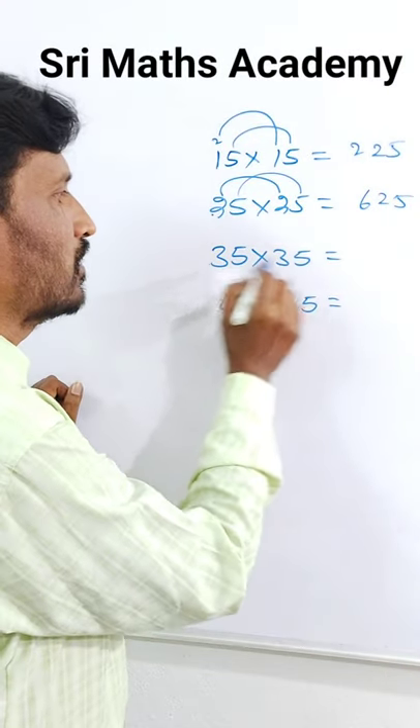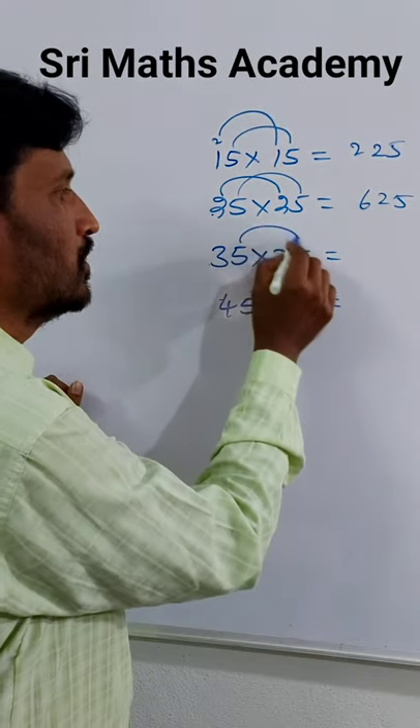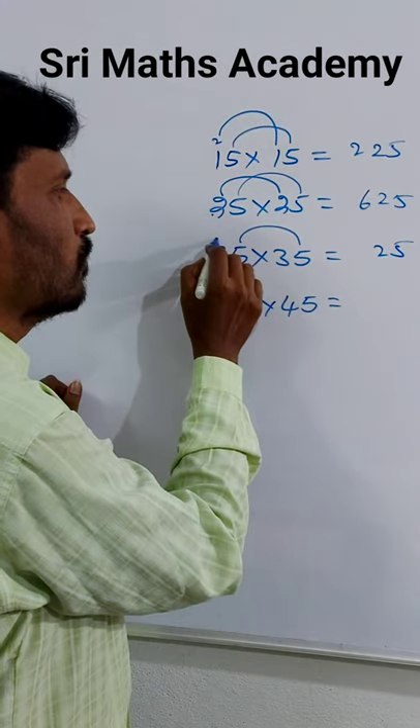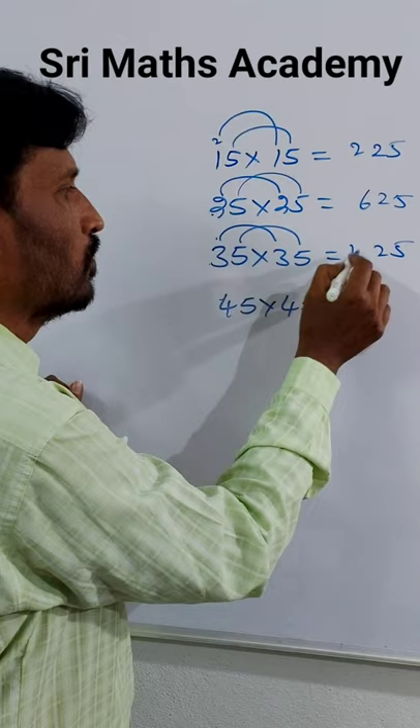For 35 x 35: last square digit 5 x 5 = 25. Tens digit is 3, so 3 x 4 = 12. Answer: 1225.